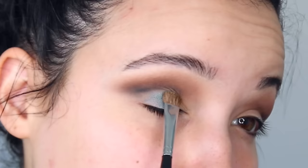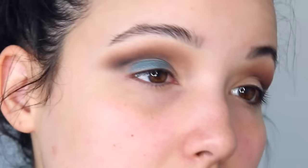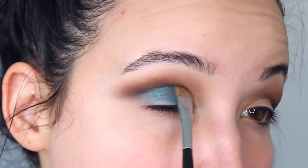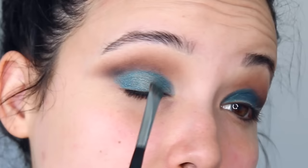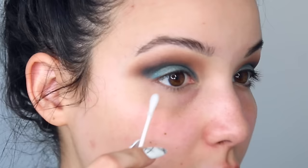Now I'm going to take the emerald shade in the palette called Mystic Hour and apply this all over the lid. It looks a lot more blue when I put it on the lid — in the pan it looks more green. I'm going to take the gold color called Irresistible and apply that right on top. I feel like the gold color is a little bit powdery, but the blue shade looks very pigmented.